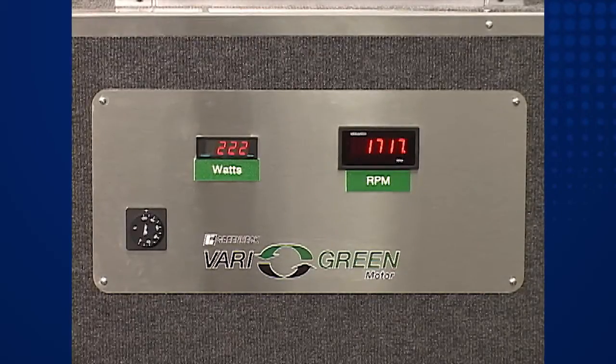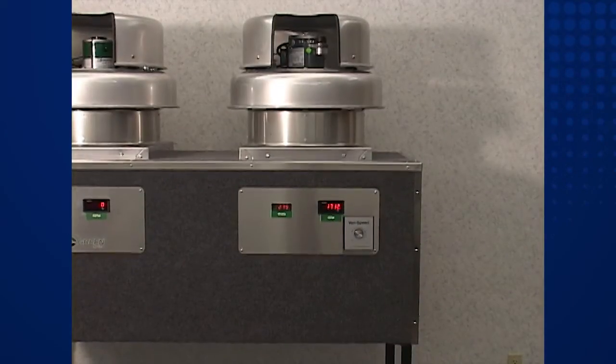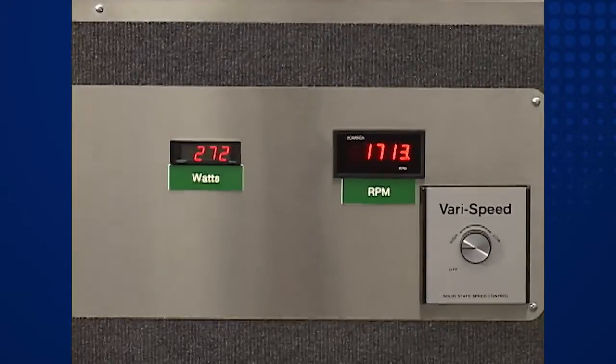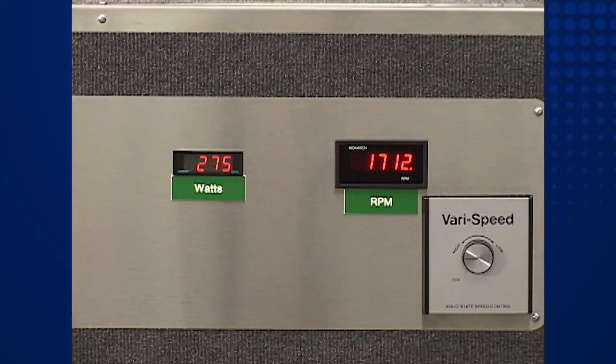Now let's take a look at the fan with the PSC motor. As we get a closer look at the display panel, we can observe that the fan speed has been matched at about 1720 RPM. Notice that this fan is consuming roughly 270 watts of power.